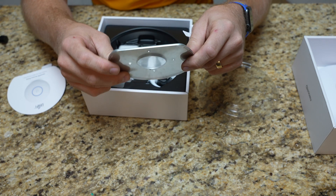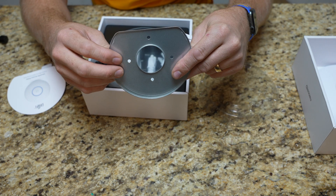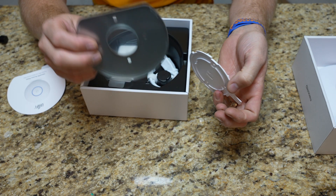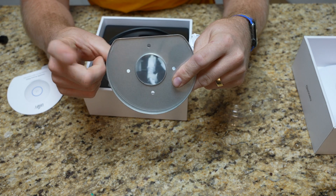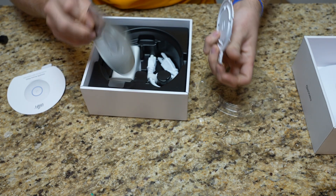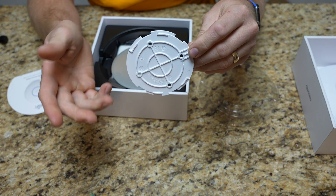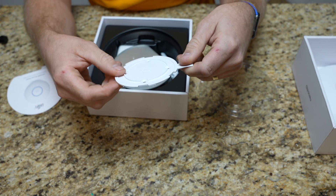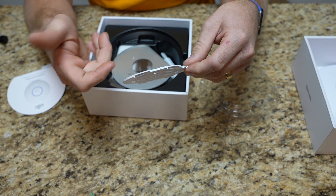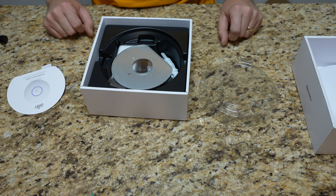I won't need the ceiling tile plate because I'm mounting into a drywall ceiling and going directly into a floor joist. But if you're doing a ceiling tile, this is exactly what you want. I'm not using it in this setup. I'm going to go directly with the main mount, and if nothing else I'll put a wood backer up in the ceiling so I have a good mounting bracket, or I'll use drywall anchors.